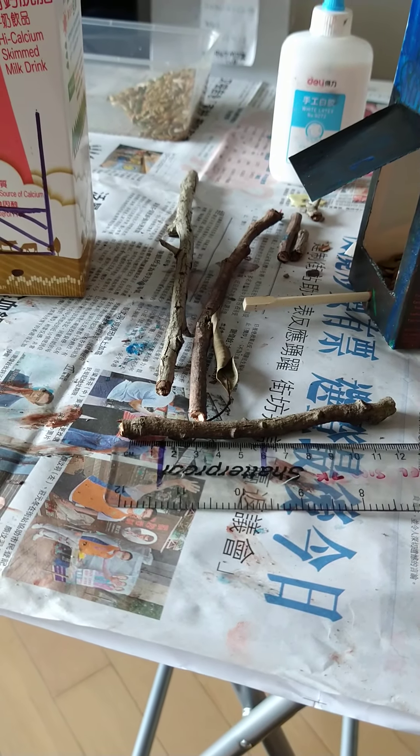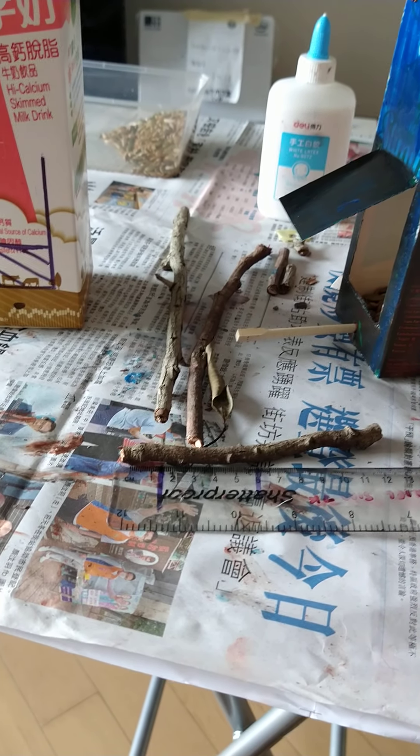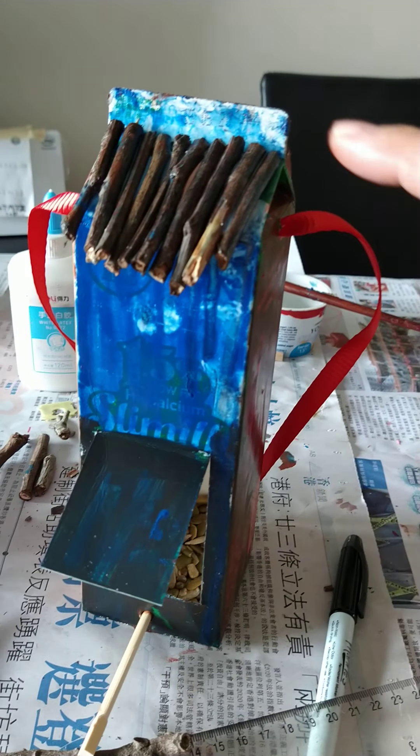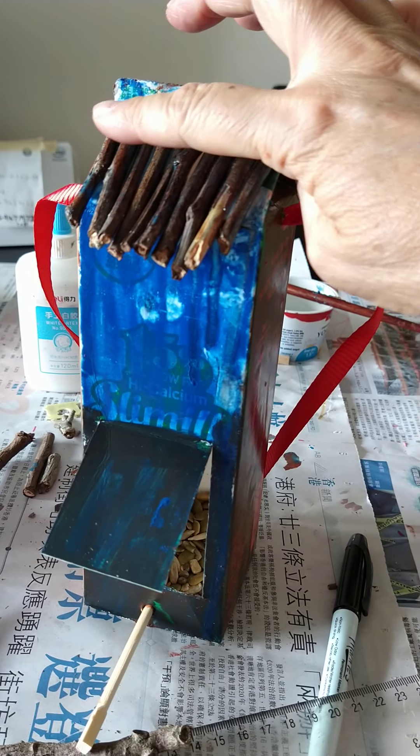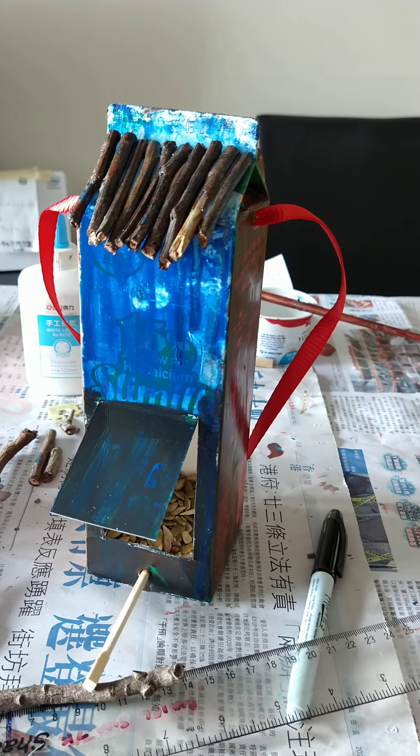I cut those with some strong scissors — you may need some help with that. Then I glued them on. It was a bit tricky because the sticks kept falling off, but you have to hold them on for a little while until they dry.